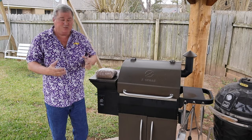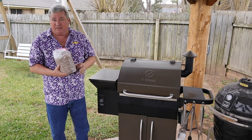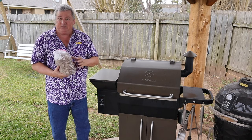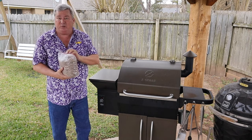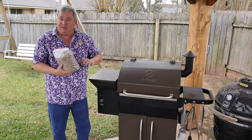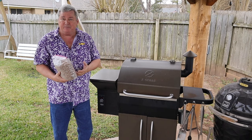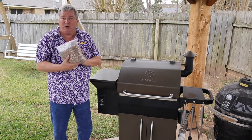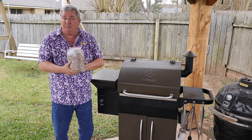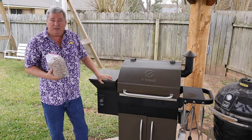Our first step is to fill our hopper. I like to take my pellets out of the bags they come in and put them into one-gallon Ziploc bags. It's easier to handle and keeps the moisture out. I can fit about three and a half pounds in one bag, and cooking at 225°F I get somewhere between four and six hours off one bag. So for a 12 or 10-hour smoke, I know to put two bags in without a lot of extra pellets left over.